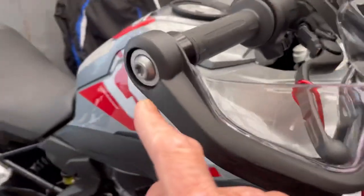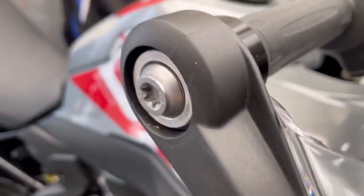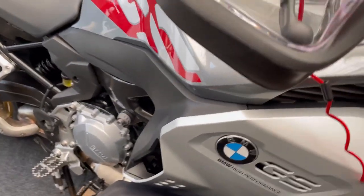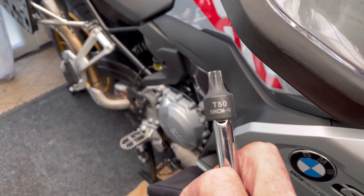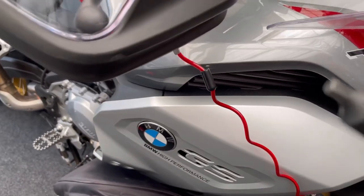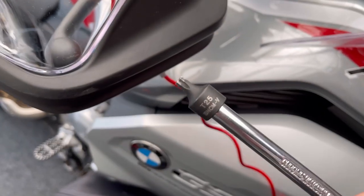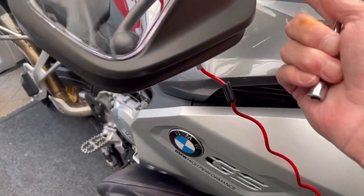All you do - I'm going to show you. You undo your bar end, which takes a T50 Torx. You need one of them, and you need the T25 Torx for that one there. So easy to do.